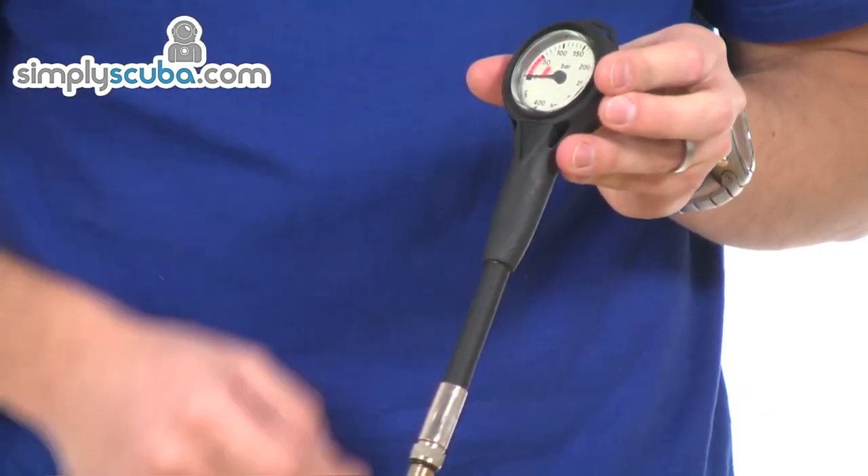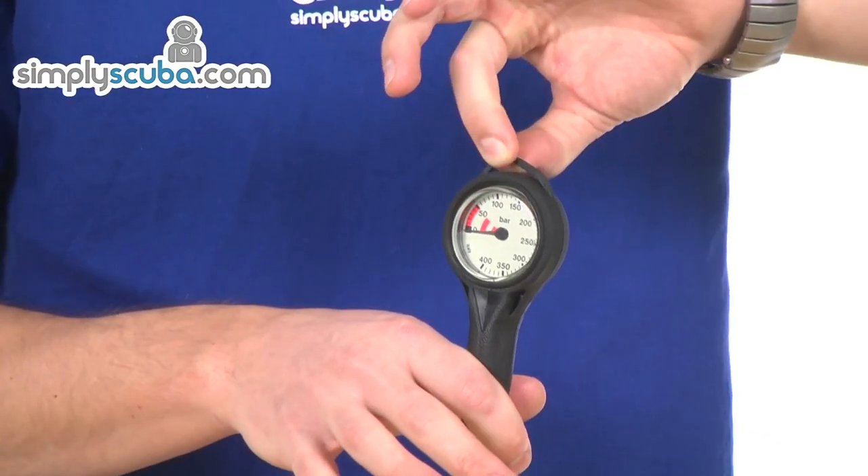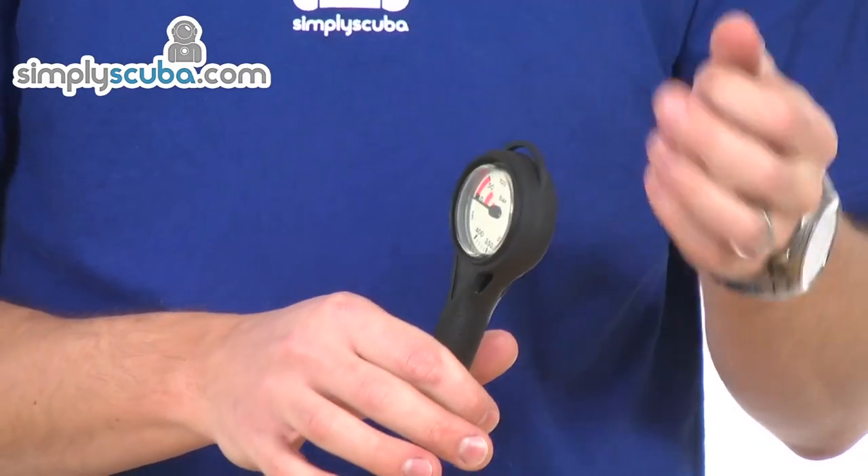Very compact gauge fitted with a little rubber housing to give it extra protection. It does have a little loop on the top, so you can fit a split ring or a line of some description on there.